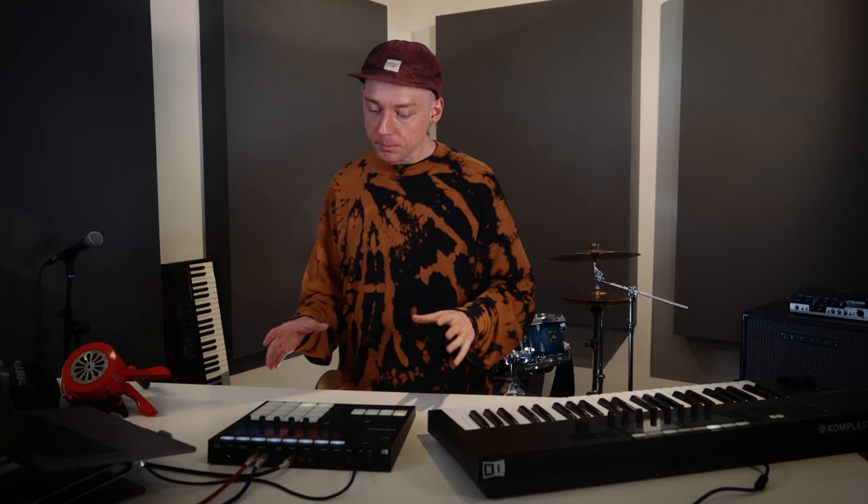Early hip-hop beats were often in a tempo range from 100 to 120 BPM — a little bit more up-tempo — and I realized I had no expansion that was exactly matching the style I had in mind. Instead I had to come up with some reverse engineering.